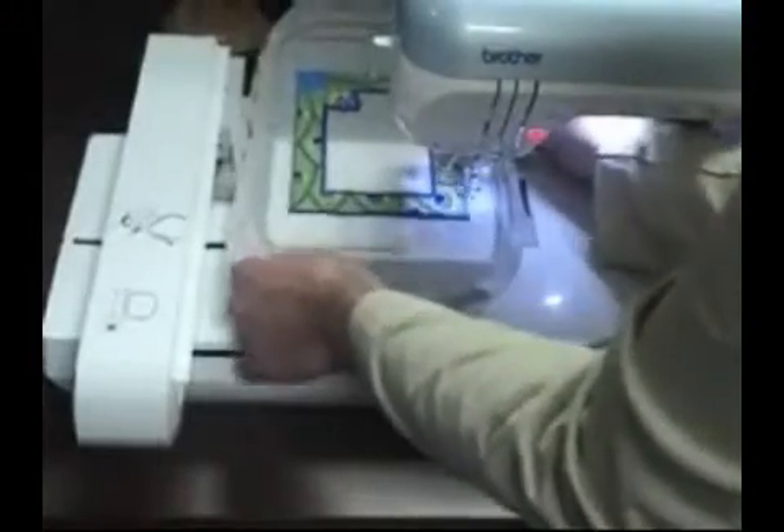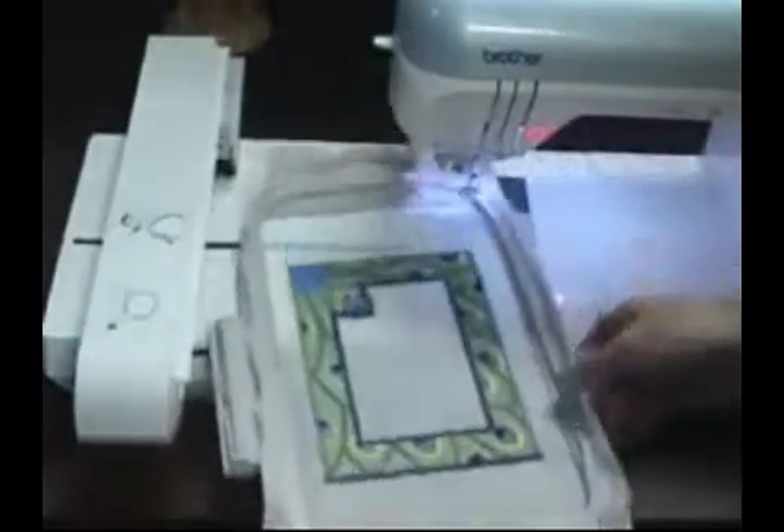On the color change sheet, you'll see a note that says 'back piece tack down.' Right when you get to this point, stop the machine and remove the hoop. Give each corner of that interfacing a quick shot of spray adhesive, then place that interfacing on the backside of the embroidery, right in the sewn die line.